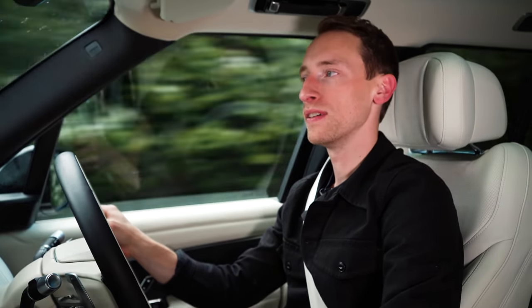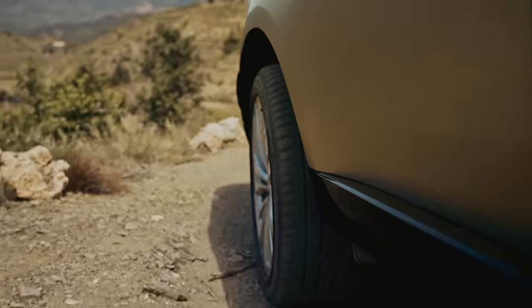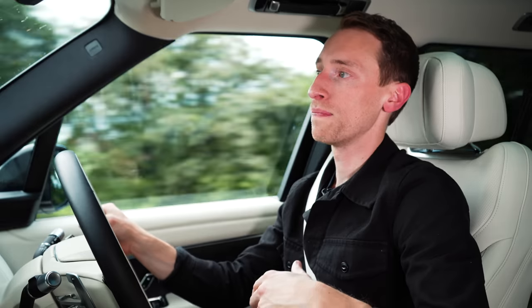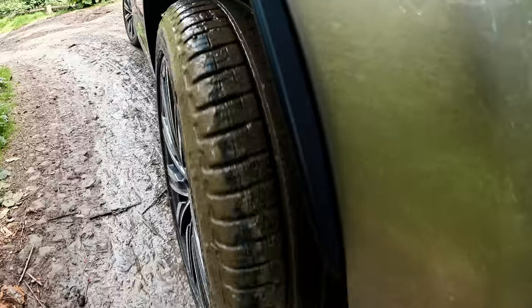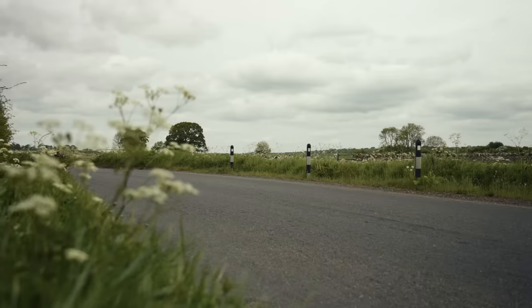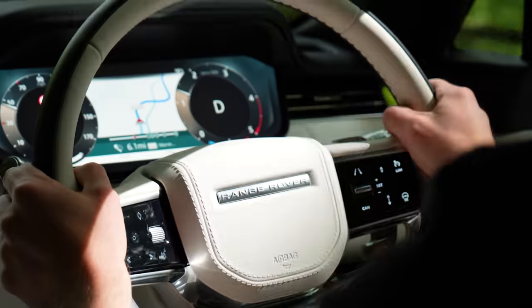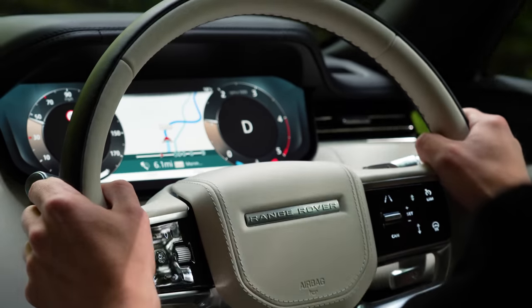Perhaps the most game-changing new tech in the Range Rover enables the rear wheels to turn by up to seven degrees. At high speeds this gives extra stability, especially when changing lanes on the motorway, but crucially at low speeds it reduces the turning circle significantly. The old Range Rover had a turning circle of more than 12 meters, but the new car is less than 11 meters — about the same as a VW Golf. Anything that makes this massive car feel smaller and easier to maneuver in tight urban environments is a very welcome addition, and it comes as standard.